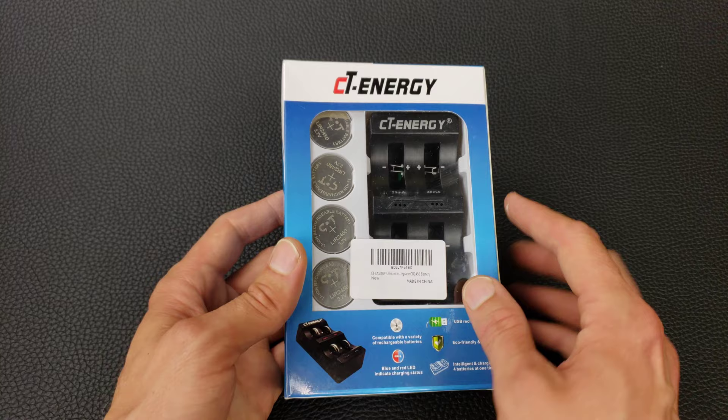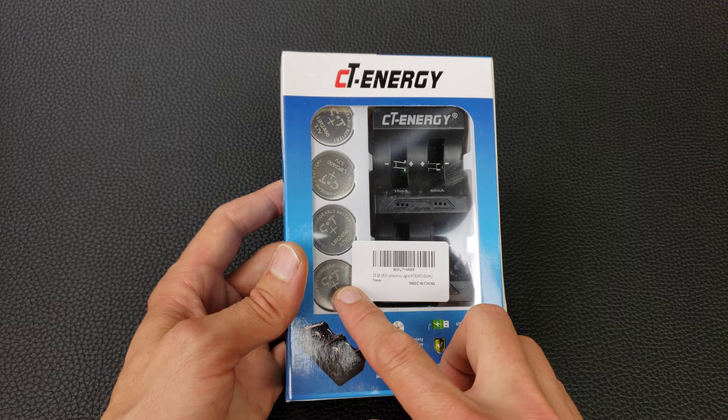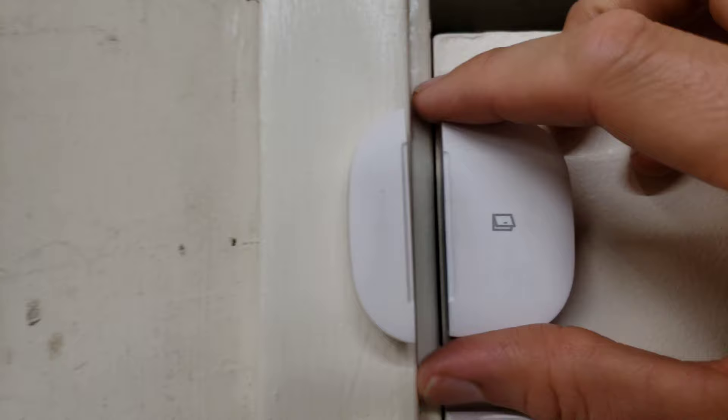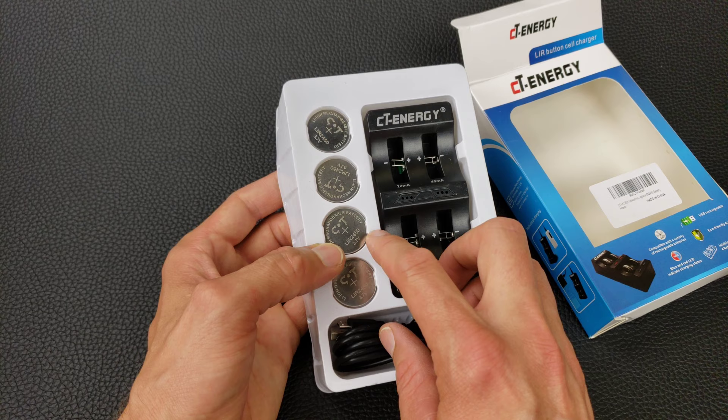This is a rechargeable LIR2450 battery kit. It comes with four rechargeable coin cell batteries and a charger to charge four at a time. The purpose of this is to replace the batteries in our home automation system, like SmartThings sensors that use 2450 coin cell size batteries.